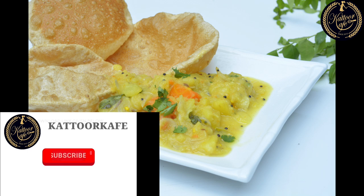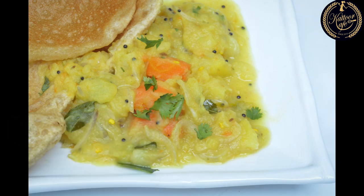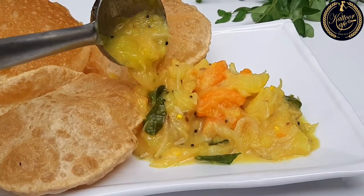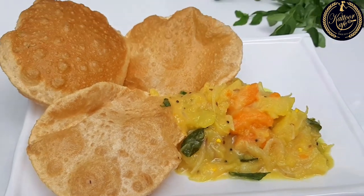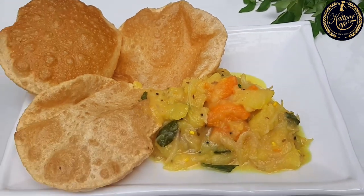This is not a normal recipe. I am going to show you some ingredients in the thumbnail. Let's take a look at the recipe.